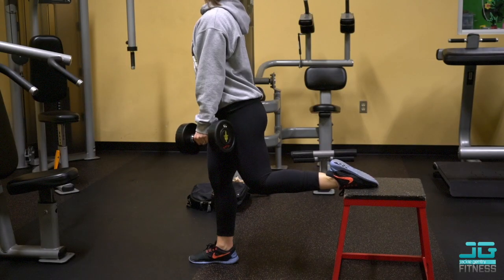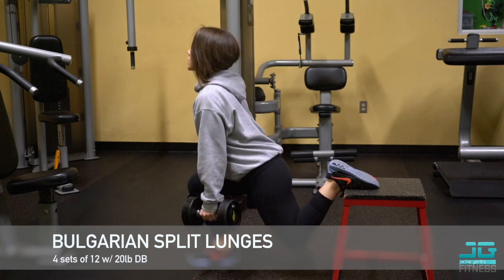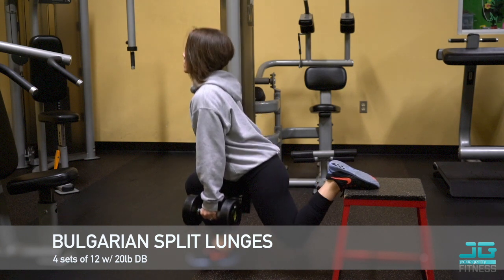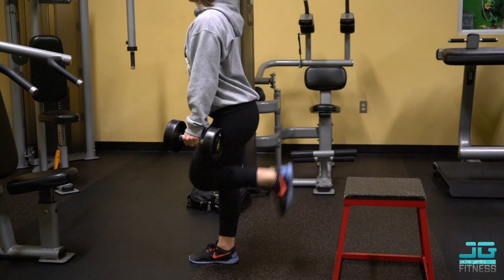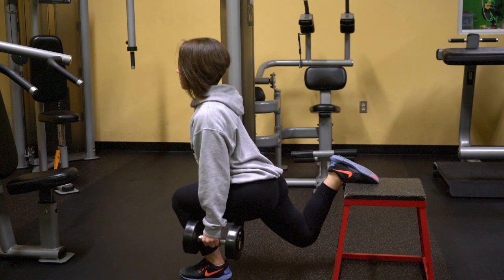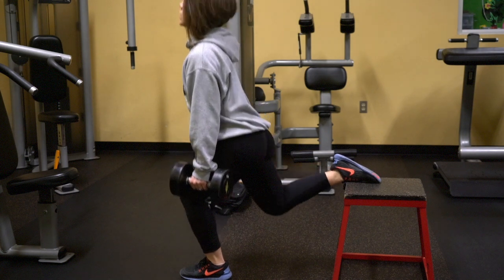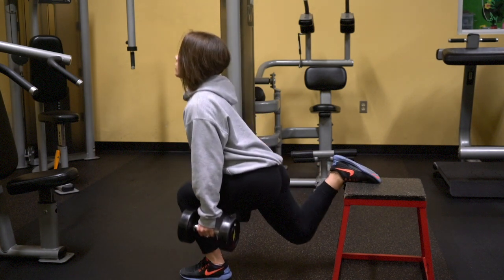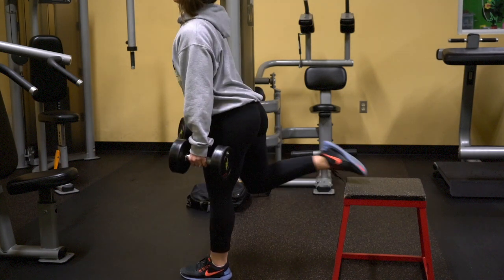Lastly I like to do Bulgarian split lunges. These are a great exercise because they target the glutes as well as a little bit of quad and honestly your whole leg. You want to place the top of your foot onto a box just like I'm doing here, and make sure your front knee does not pass over your front toe. I'm using 20-pound dumbbells here and did four sets of 12 on each leg.